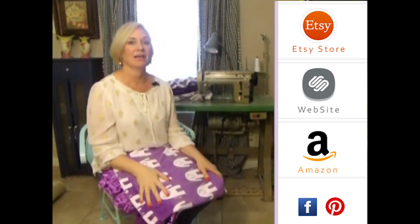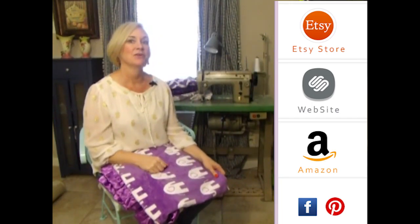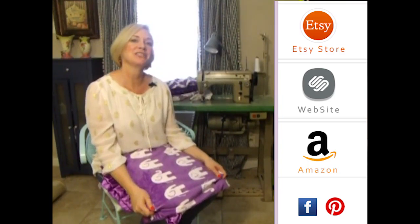We can put the name in gray or black on the turquoise side, or we can do it in turquoise on the pattern side. It's a really pretty blanket.